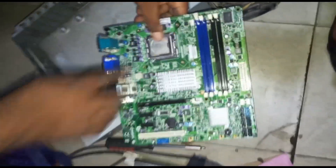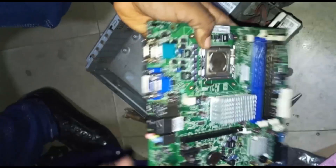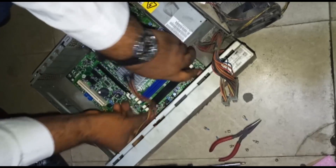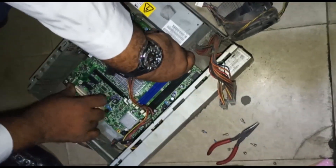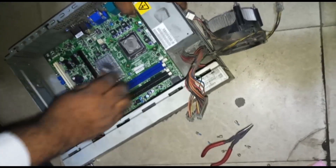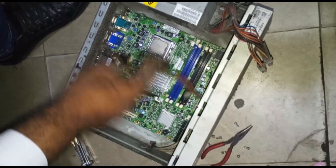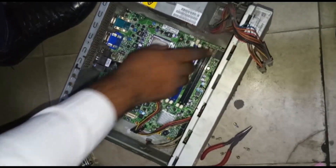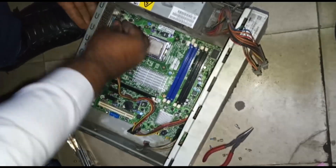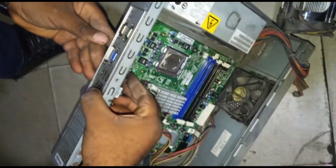Once your processor is secured, we're going to put this board back into the PC. When putting it in, ensure that all the holes where you secure it to the floor of the PC align very well - all the places where you'll put screws should align properly. Also check where you have your VGA ports, USB ports, and all that, to ensure they come out perfectly. If they're too far inside, push the board out slightly so they come outside properly.